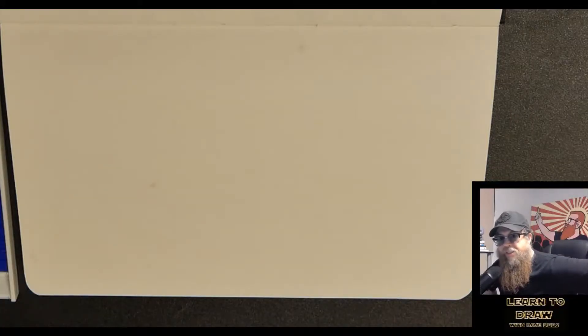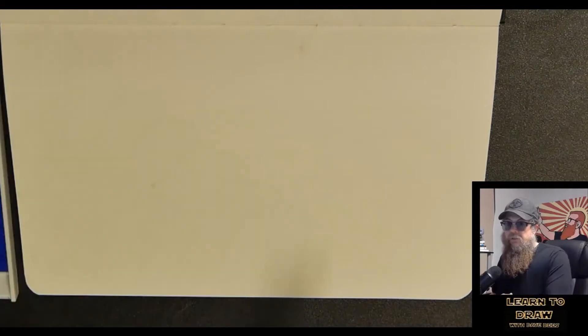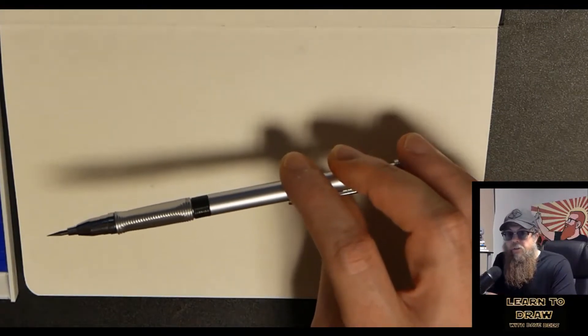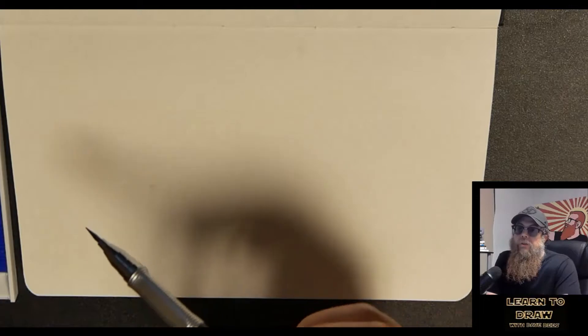Hey everybody, Dave Dees here. I'm going to take you through the first lesson of this masterclass that I'm making for free on how to draw. It's going to take you from the absolute basics all the way to mastery, but this is the very beginning — as basic as it gets. I'm going to grab my pencil. I like to use a mechanical pencil because it's easier to keep them sharp. I have my little sharpener and my eraser. I'll link all that stuff below.